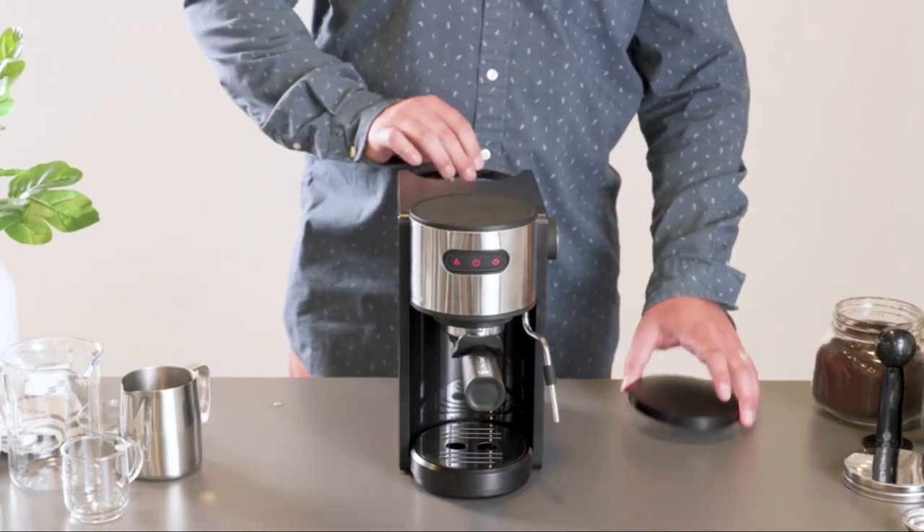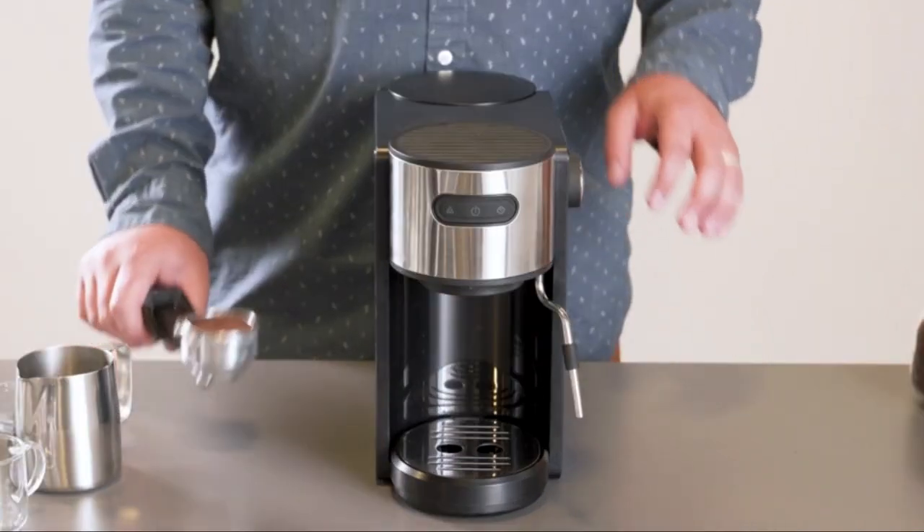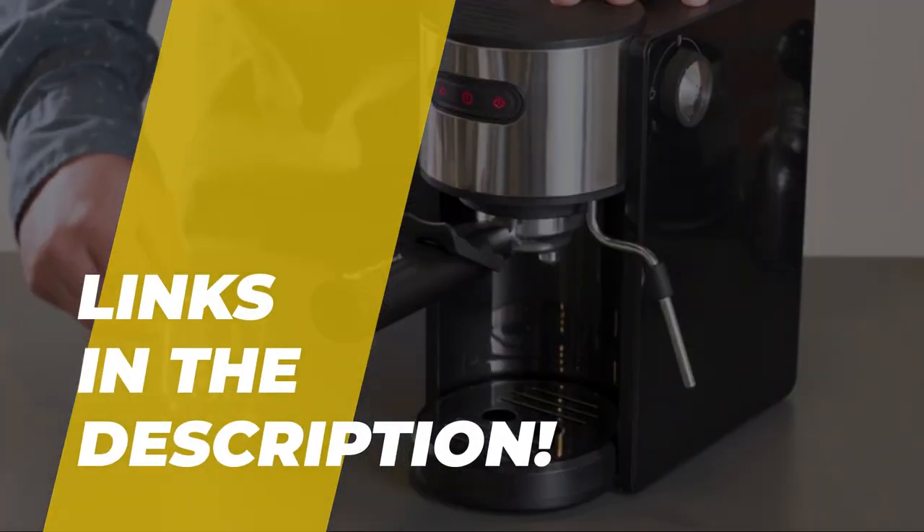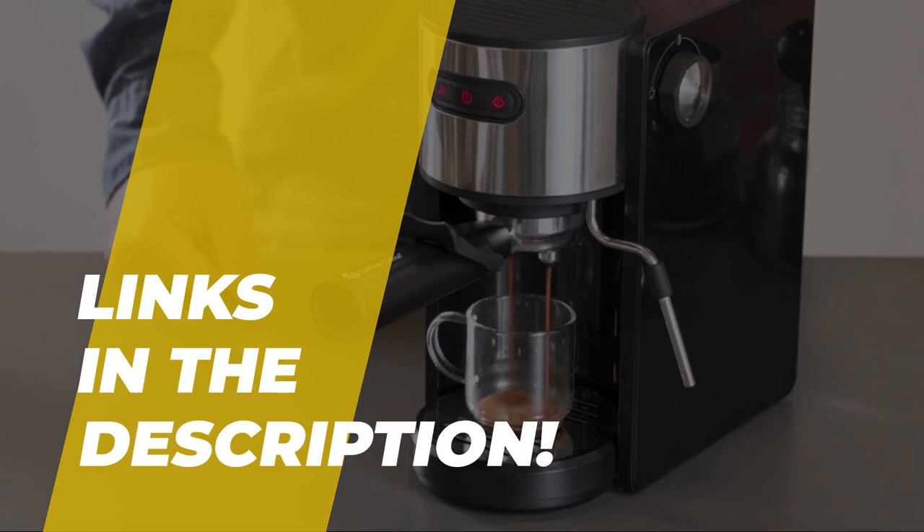Hello, peeps! Today we'll take a look at the best small coffee makers in the market. I made this list based on my favorites, and I'm trying to help you find the right one for your needs. To see the up-to-date prices and more information about these excellent items, you can check out the link in the description.